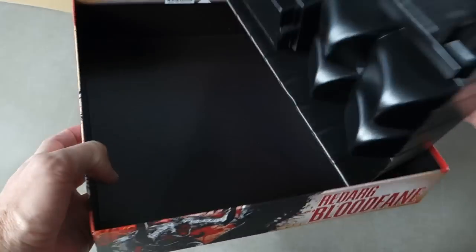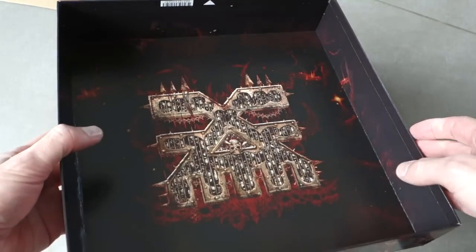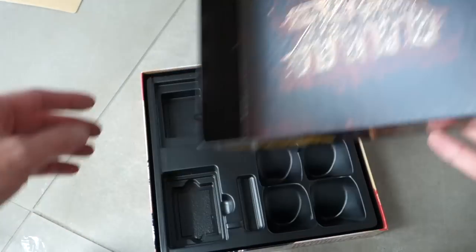That's very impressive. And look — it's black inside the box. There's even artwork on the inside of the lid, which is completely unnecessary, but there you go.